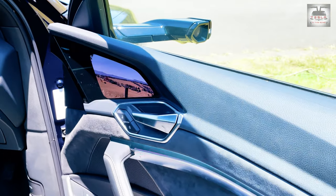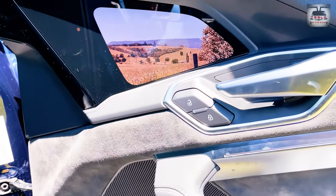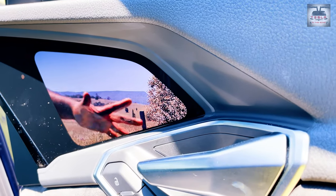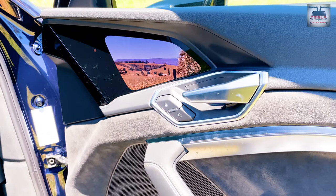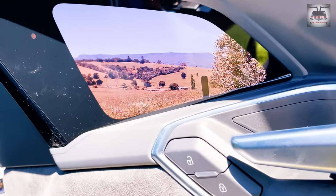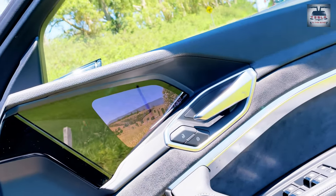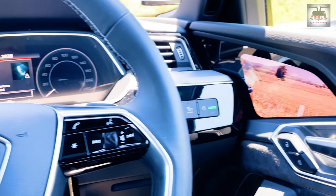The side view mirrors have been replaced by these high-resolution cameras and screens, and they are a cool touch. But having driven the car for 24 hours, I must say it needs a little getting used to, because for years we've been looking at a particular spot as reassurance that there are no lurking dangers around the car. Now having to look even a little bit lower needs more effort to be conditioned in. My question is: what will happen if we have to go back to cars with side view mirrors again?